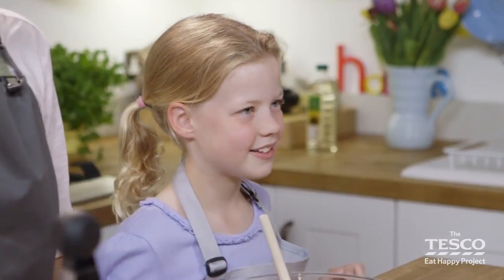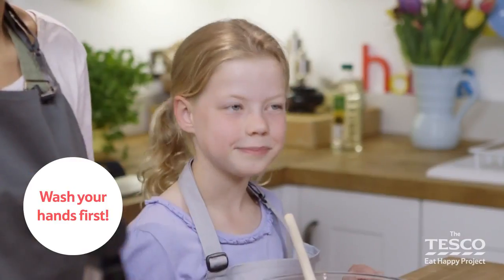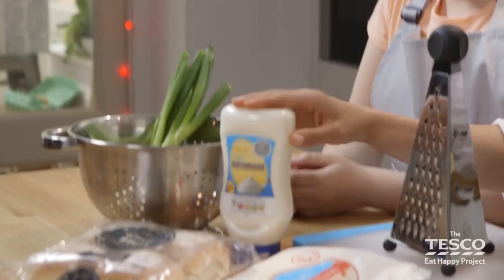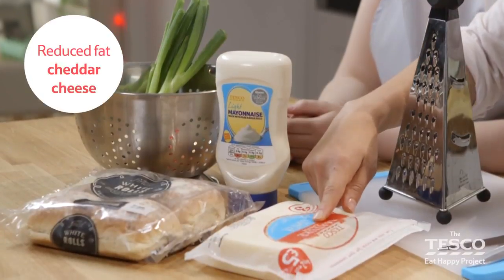Hi! Today we're going to show you how to make cheesy apple rolls, perfect to pack up and take on a picnic. Have we washed our hands? Yes! Brilliant! We've washed our fruit and vegetables as well, so we've got some spring onions and apple. We've got some reduced fat mayonnaise, some white rolls and some reduced fat cheddar cheese.